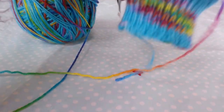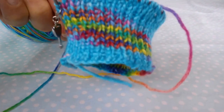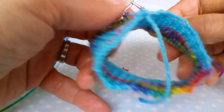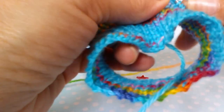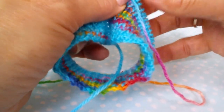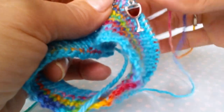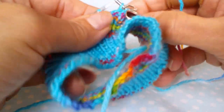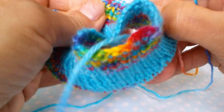So you should have the ribbed cuff of your sock done and be ready to start on the leg. This part is really easy — all we have to do is just knit. I'm just going to do that last stitch; I left it undone because I didn't want to lose my stitch marker. So we are just going to start knitting all the stitches all the way round, and that's as easy as it gets really. This is a nice easy part of the sock.